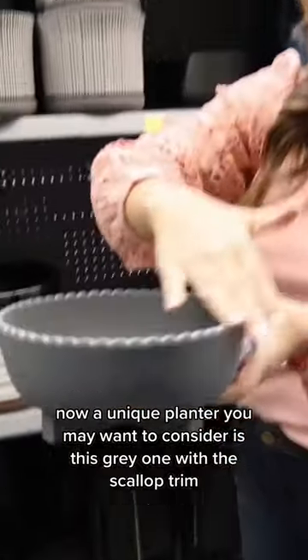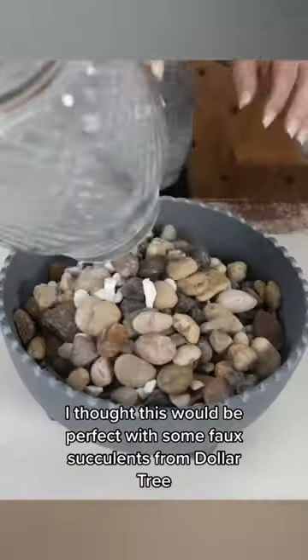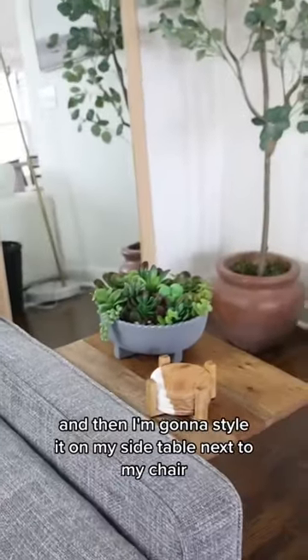A unique planter you may want to consider is this gray one with the scallop trim. I thought this would be perfect with some faux succulents from Dollar Tree. I just stacked them all in there and then styled it on my side table next to my chair.